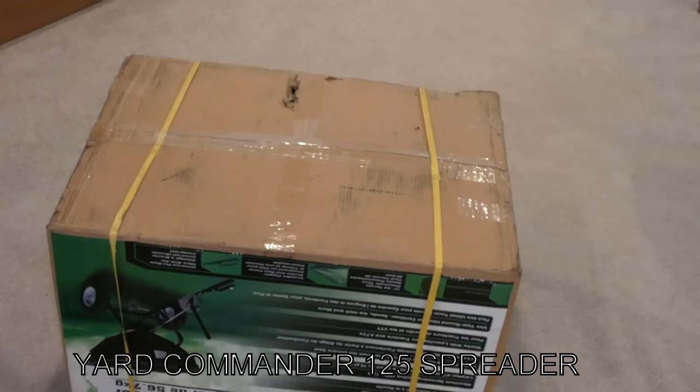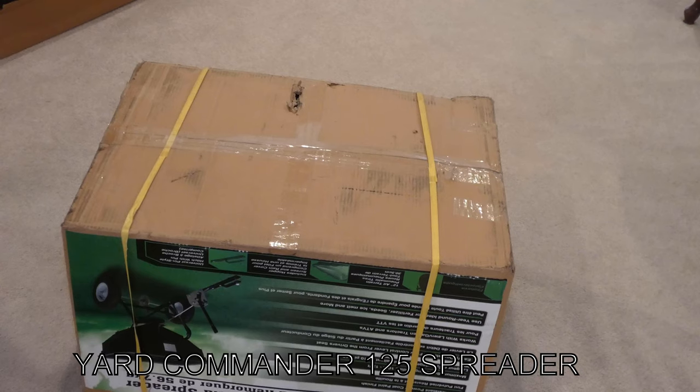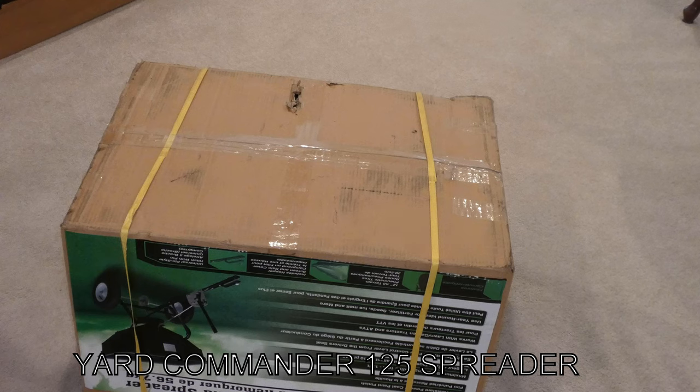Got another unboxing video — this is the Yard Commander 125-pound tow-behind spreader. If you saw on the channel, we did the Agrafab one and turned out seriously not happy with that piece of crap. We got another one. The main reason is the directions were horrible on that one and there wasn't any instruction on how to assemble the lever that adjusts how open your spreader is — basically the number you're going to use to spread. This one looks a lot more heavy duty and larger, so while I sent the other one back to Amazon and gave it a horrible review, I'm hoping for better things.